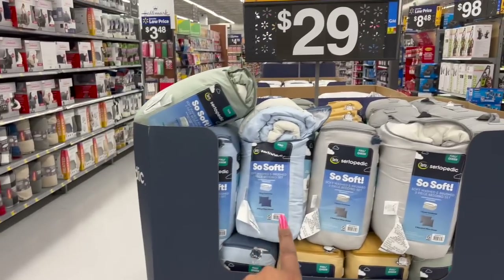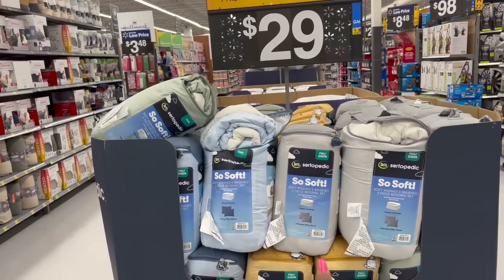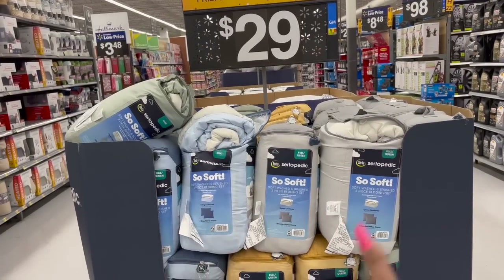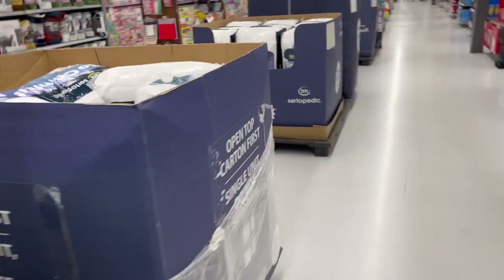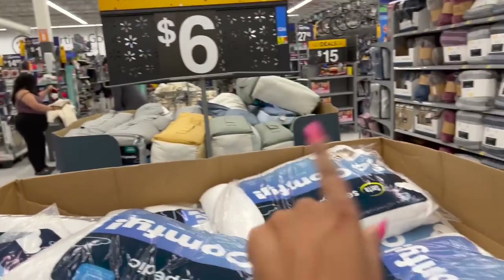So they have the SoSoft soft-washed and brushed three-piece bedding set — $29, and you get everything: two standard pillows and a queen comforter. Not bad for that. Let's see what else they have here. They've got Serta pillows — I'm super picky about my pillows, but if I wasn't, six bucks, not bad.